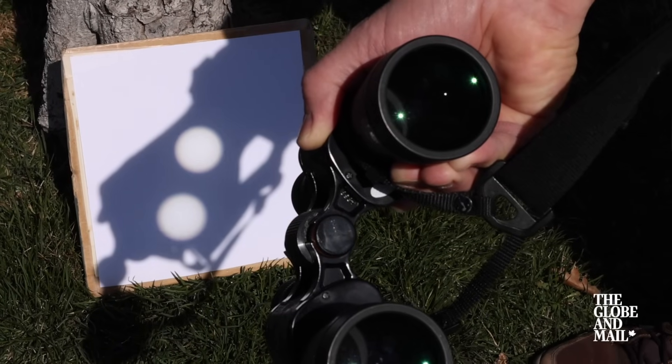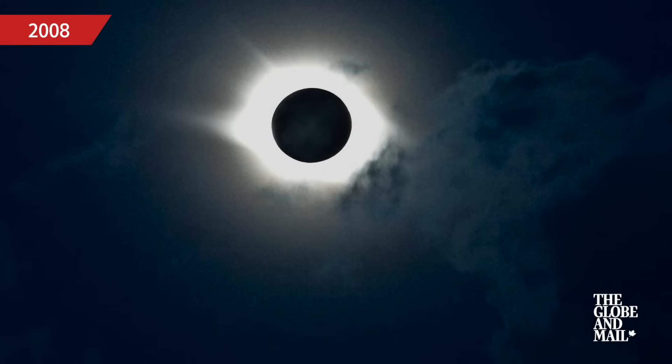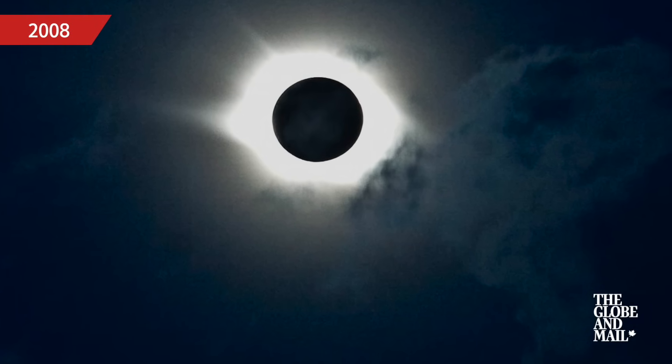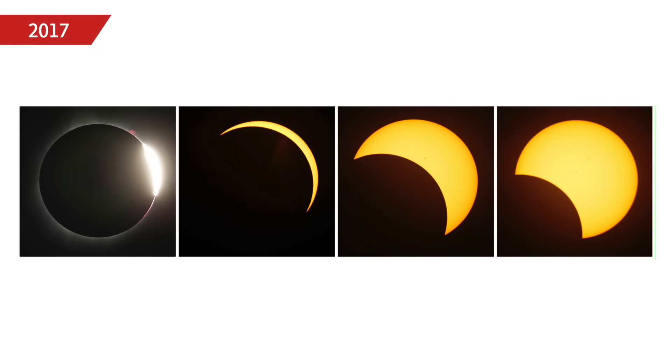Do not look at the Sun while any portion of the Sun's surface is visible. However, if you are inside the path of the total eclipse and there comes a moment when the Sun is completely hidden by the Moon, you can actually take off your glasses and look at the Sun's corona — the atmosphere around the Sun — around the dark silhouette of the Moon, safely. You can do this without protection, but only for a few minutes, as the Moon will soon move away. At its most, it will be about three and a half minutes for locations in Canada.